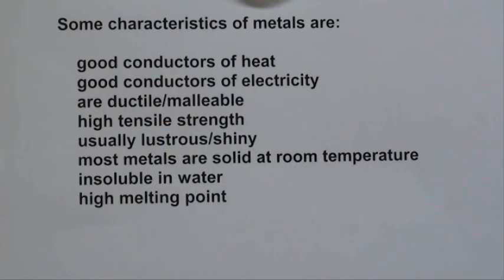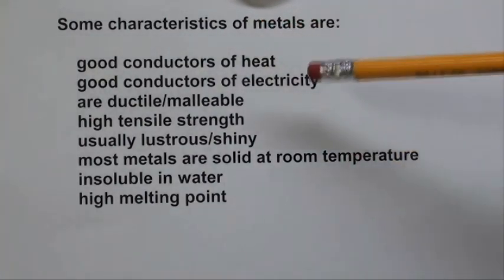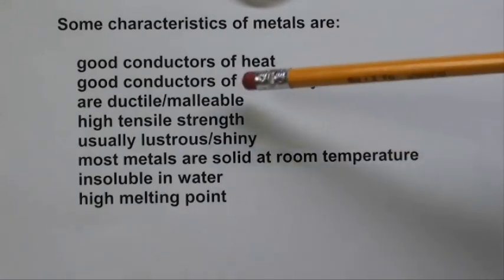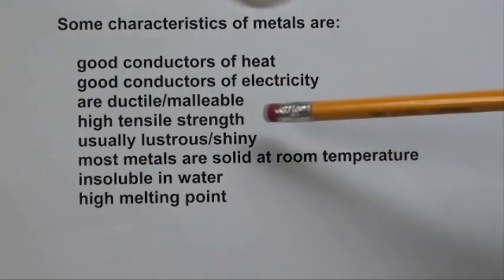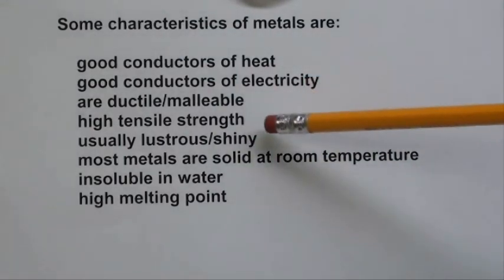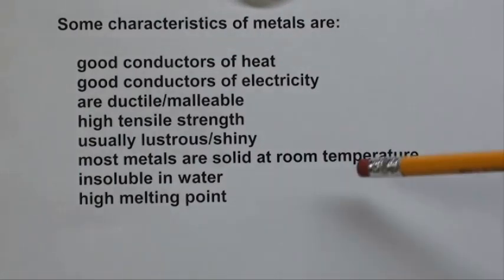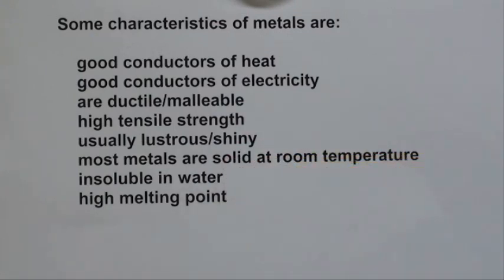Here are several characteristics that you'll find in metals. They're usually good conductors of heat and electricity. They are both ductile and malleable. They have high tensile strength generally. They're usually lustrous and shiny, at least when you cut into them or break them open, though some corrode very quickly. Most of these metals are solid at room temperature, save mercury. They're insoluble in water, and they have a high melting point — some much higher than others.